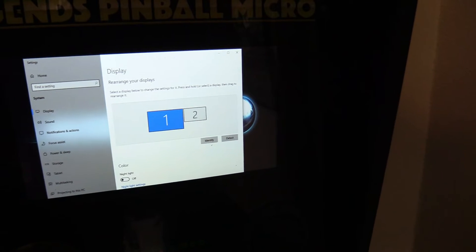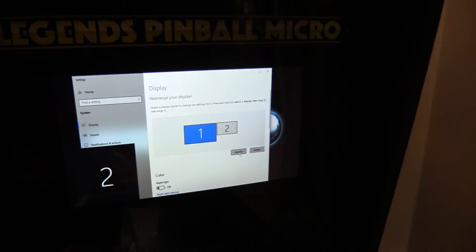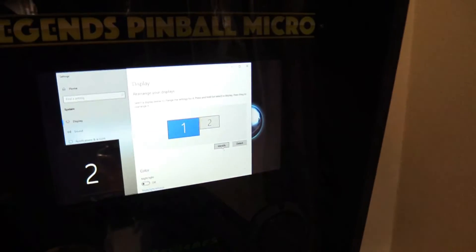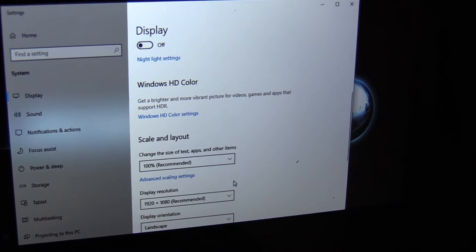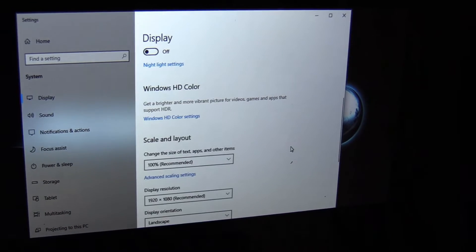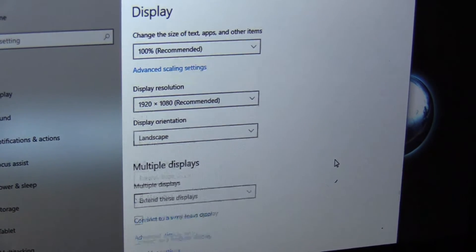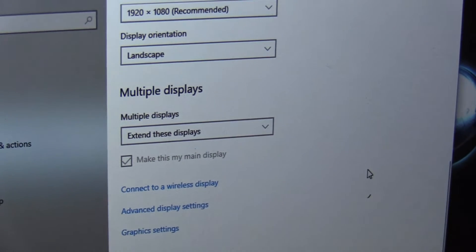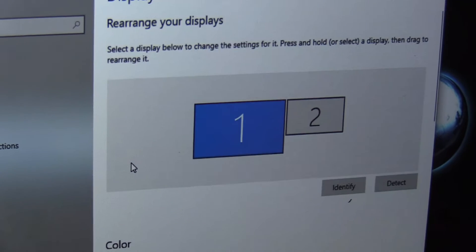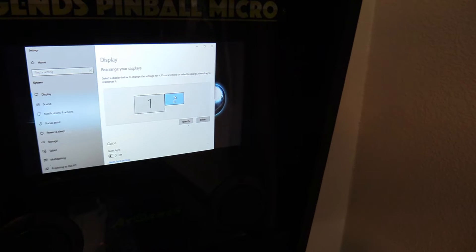This is how I have my display settings. This is display two, which is the back box, and display one is the main screen. I set this to 100% and 1080p, which is recommended. I have it in landscape mode, set to extend, and I made this my main display. Make sure display one is your main display — use a double tap and you can move them around.